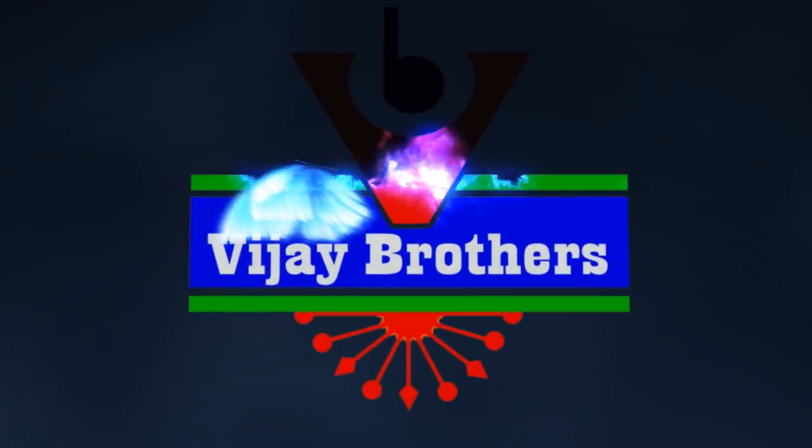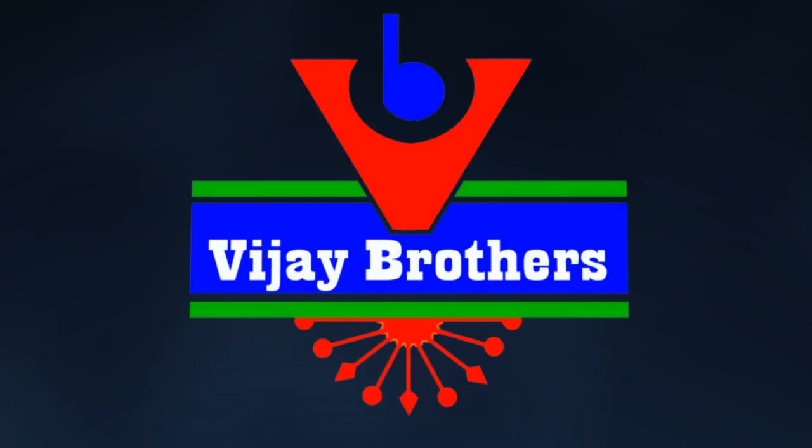Hi viewers, welcome to Vijay Brothers. In this video, I will show you the collection at our Ashok Nagar Crossroads showroom.